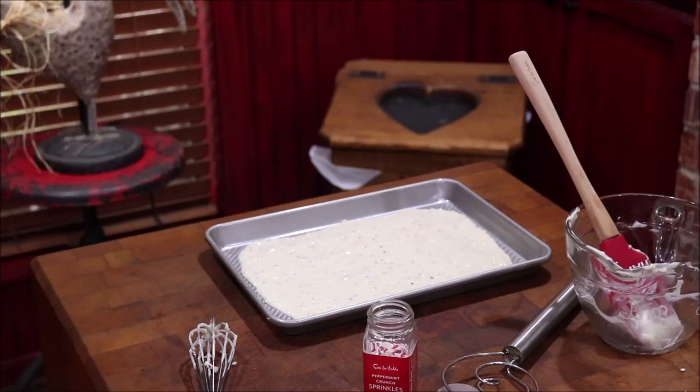It's my granddaughter that loves this so well, so I made it for her. I'm going to see her tomorrow and I'll probably take her a little bit of it to spoil her.